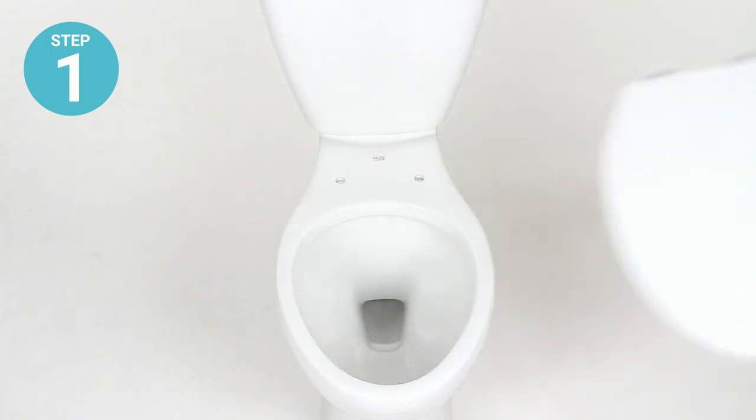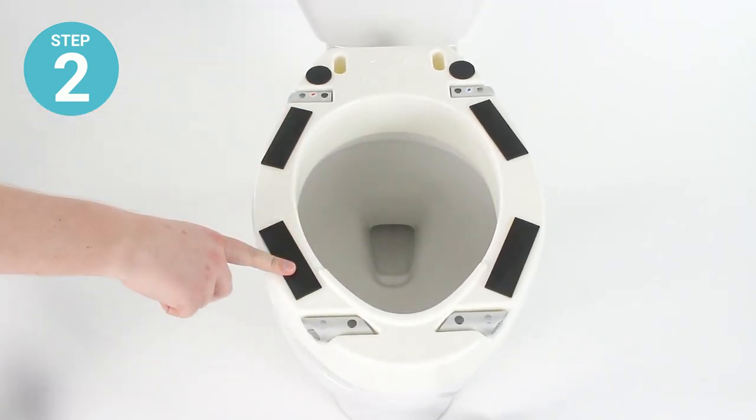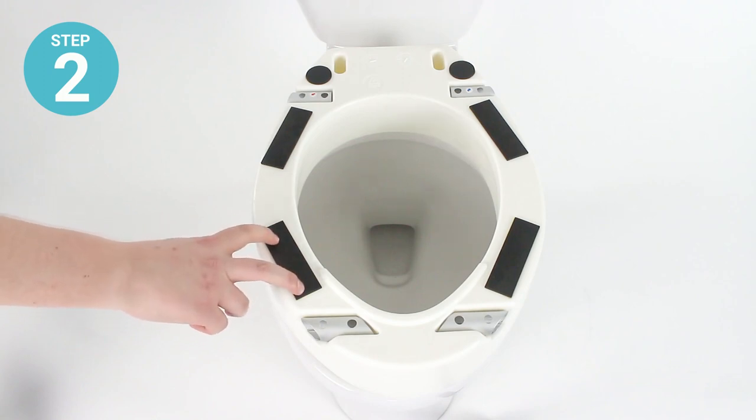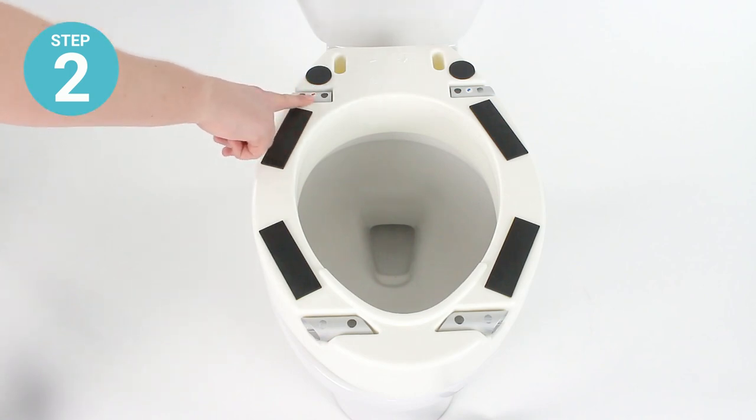Step one: remove the existing toilet seat and lid from your toilet and set them aside. Step two: turn the riser over so that you can see the rubber grip pads as well as the sockets for installing the armrests.